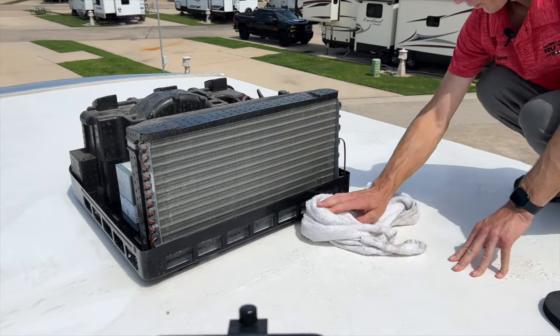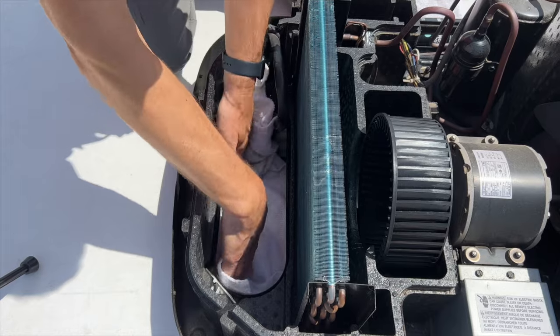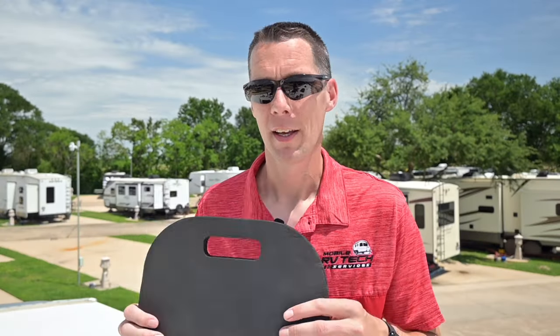The last things on my list are a few towels and rags to clean up the mess on top of the roof and keep any foam and water from going into the air conditioner when spraying. And one more thing I use is a little kneeling pad. You can find links to all the products and tools we use in the description below this video.